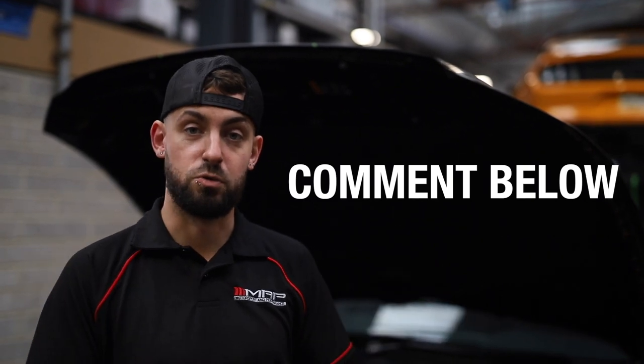Guys, this is a bit of a new style of video we're doing and we want to know what you think. Make sure you get all your thoughts down in the comments — let us know if you like it, you hate it, whatever, just let us know what you think. Nice one guys, we'll see you next time.